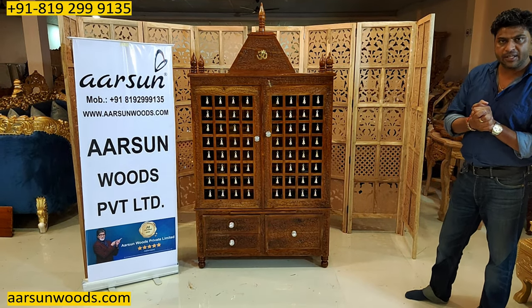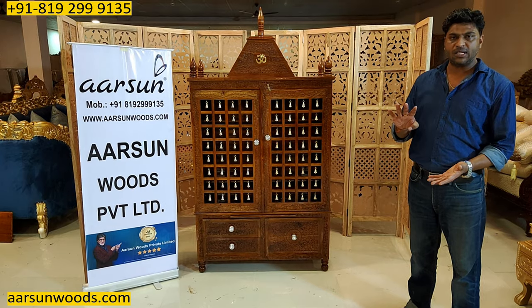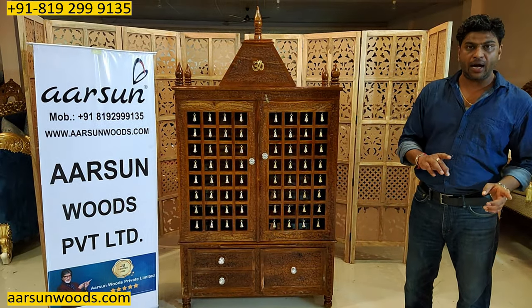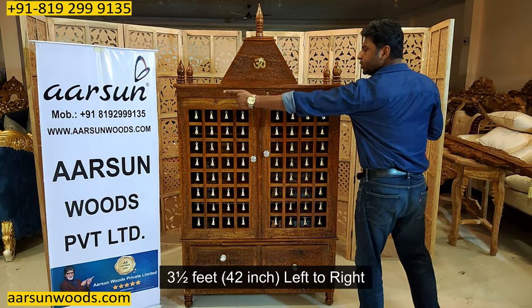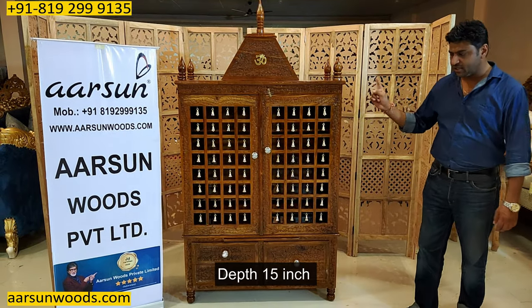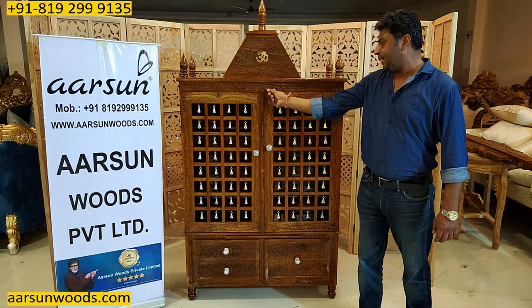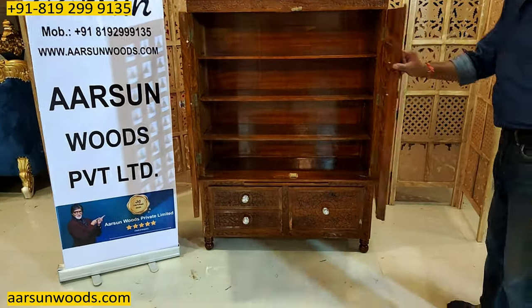This temple we have made — in video number 308 I showed you a single drawer and four drawers version. That temple was 30 inches, 2 and a half feet. This one is 1 foot wider: 3 and a half feet, 42 inches left to right. The height is 6 feet, the depth is 15 inches, and the chauki height from the ground is 18 inches.